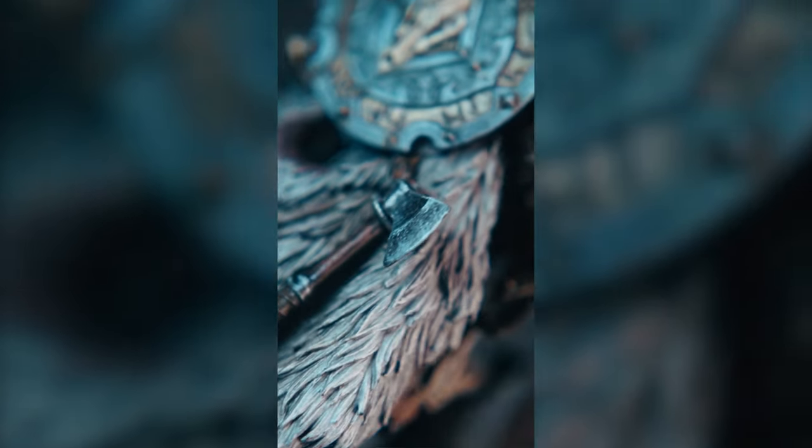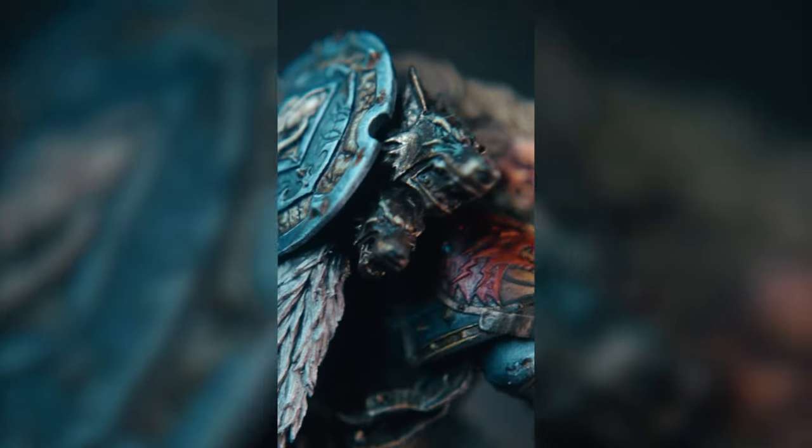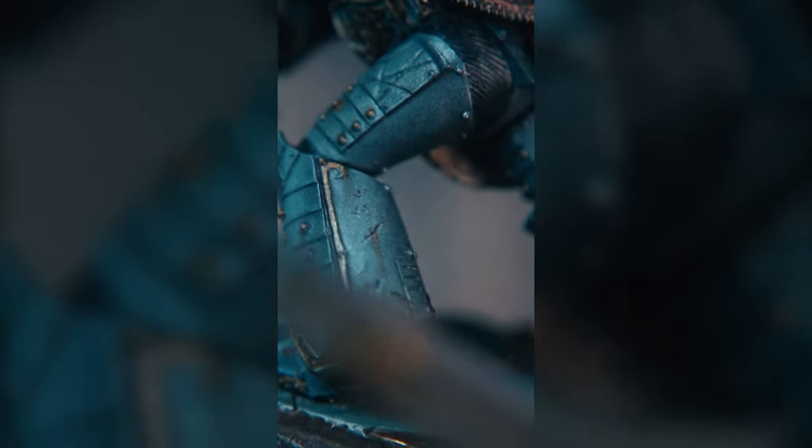Hey guys and welcome to the video. In this video we're going to be taking a quick look at how we can paint some rust streaks using only acrylic paints.